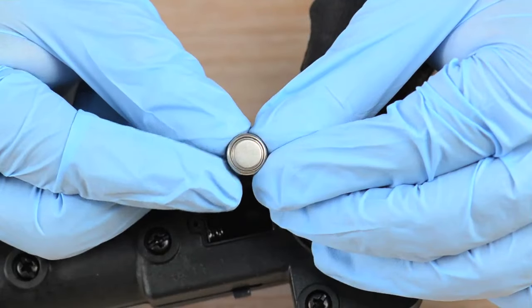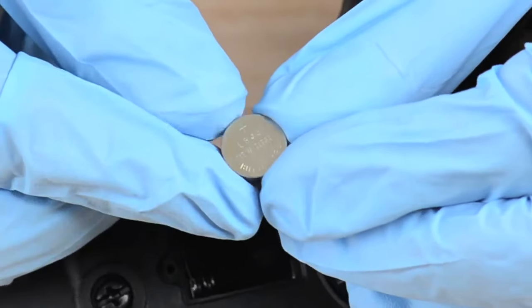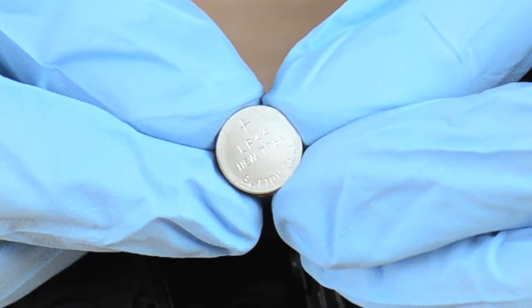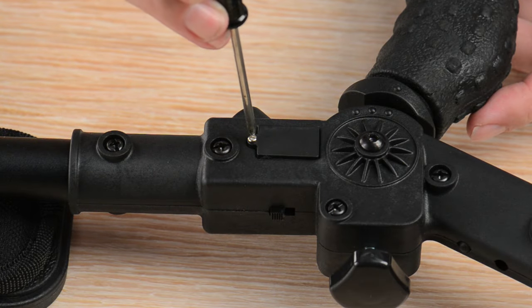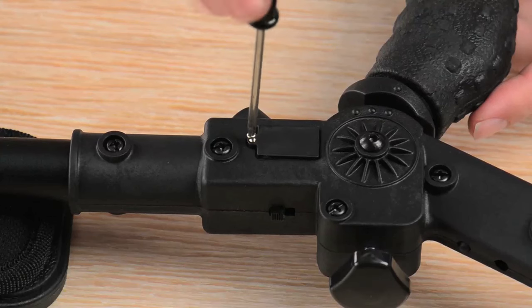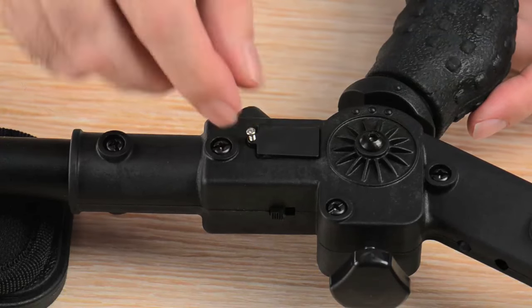Manufacturers of this type of battery always recommend handling them in a way that no fingerprints would be left behind on the batteries. Use a small Phillips screwdriver to open the small battery compartment. Get the old batteries out and discard accordingly.